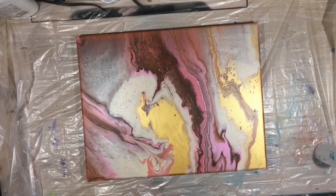I use about an ounce — well, depending on the cup. I use one part paint, one tablespoon of pouring medium, and then water to drippy consistency.